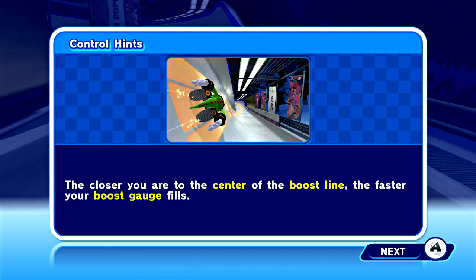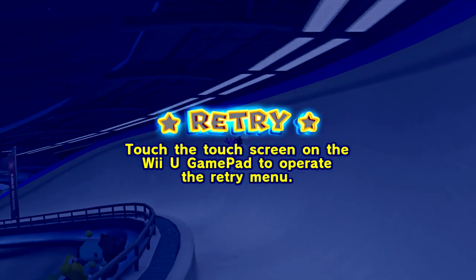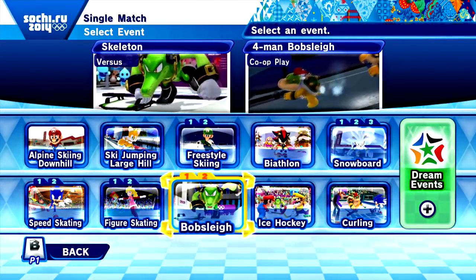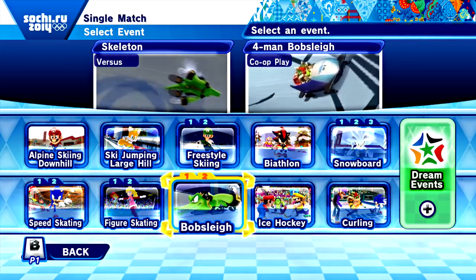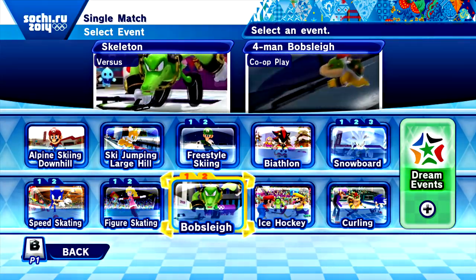Next one's a team effort boys! The next one's the big boy bobsled — we're gonna kick some butt as a team on that one. We'll all get gold! Alright guys, that was the skeleton. We'll see you in the next episode where we work together in the four-man bobsleigh to try and bring a gold home.